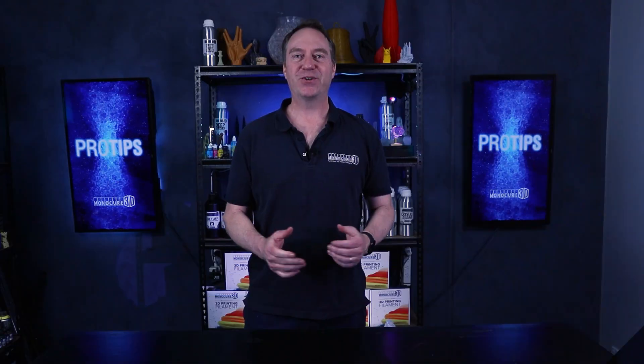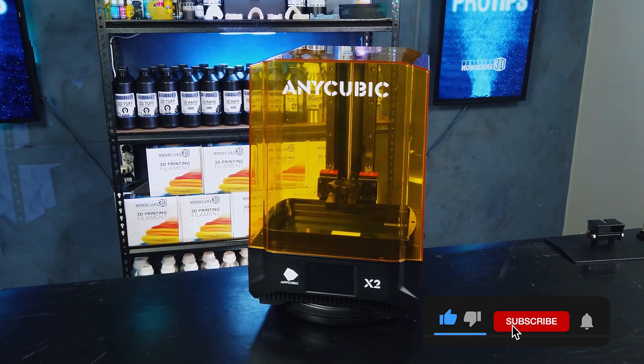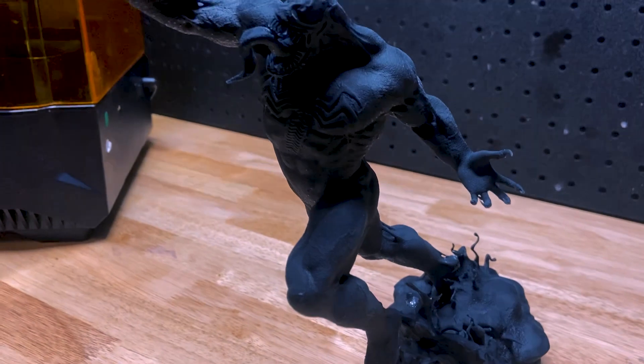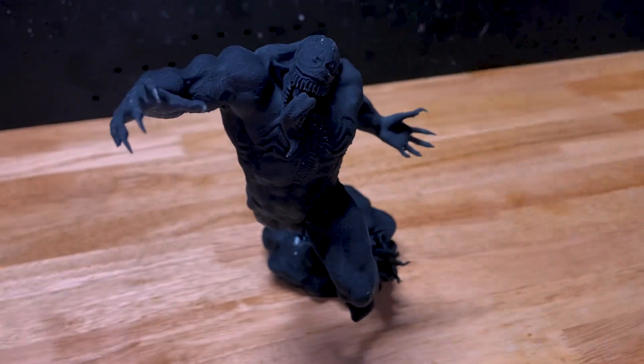Thanks John. Well there you have it, guys — the Mono X version 2 from Anycubic. All in all, it looks like a pretty solid little printer. We're going to leave you today with a few prints that we printed on the Mono X2. As usual, please subscribe to the channel, but most importantly, remember to keep on 3D printing.